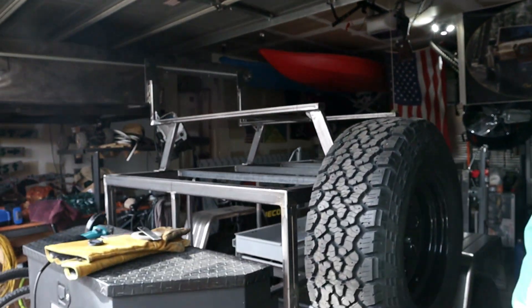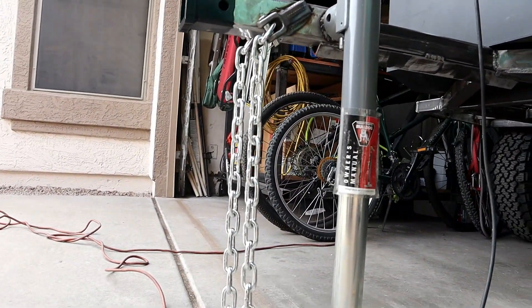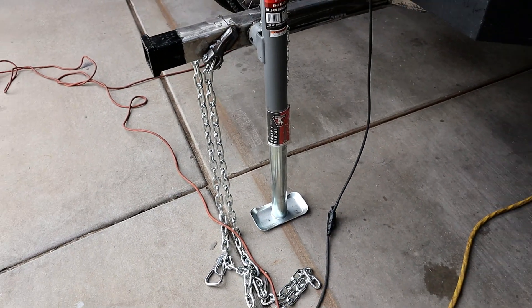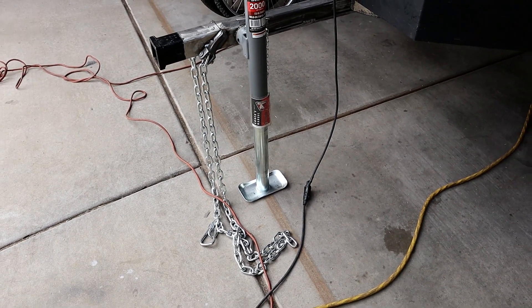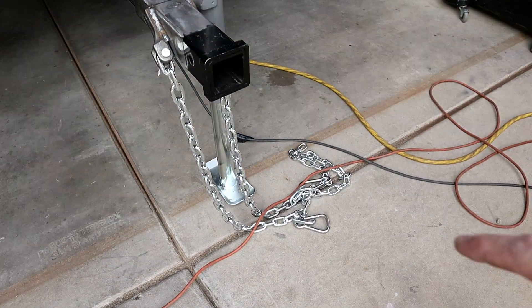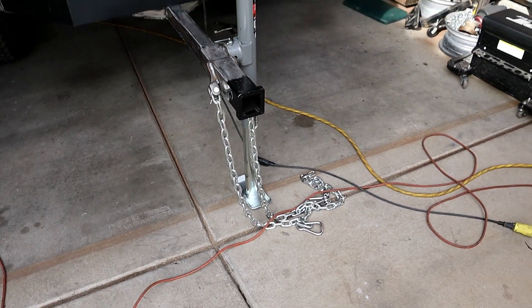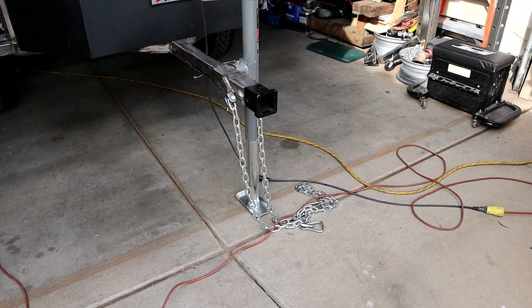We're whittling down the steps on the trailer — it's getting closer and closer to getting done. I put my safety chains on about a week ago. The chains themselves are a little overkill for the application, but it's kind of what I had in the garage. I'm going to pick up a lock and roll off-road hitch for the trailer today, so that'll be in the next video.